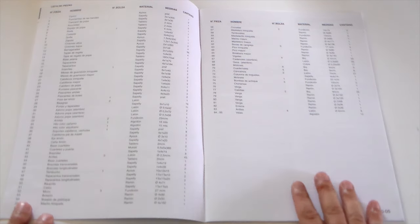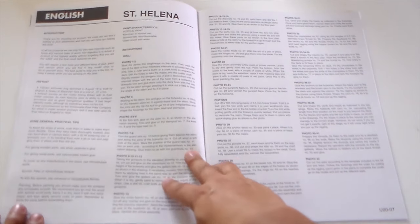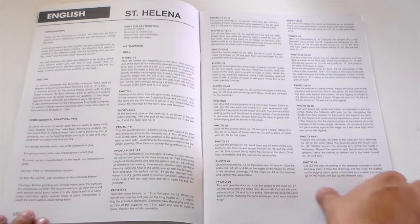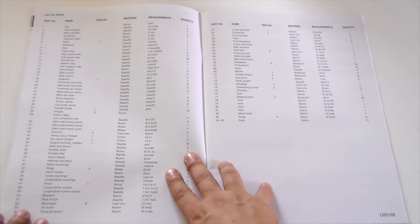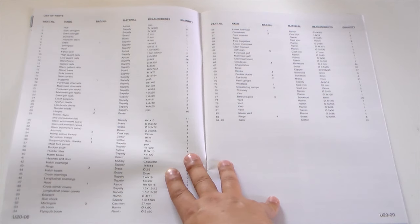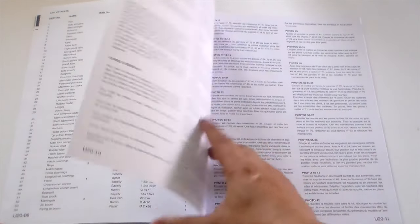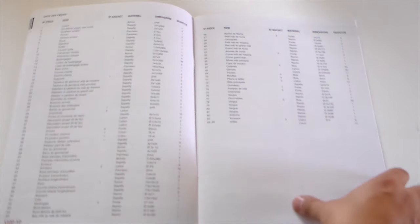The name of the pieces is listed here — thank God, because I don't know much about navy pieces. In English, as you can see: we have the hull, the side stringers, stern stringers, bulwarks, transom stern, the keel, stern post, false keel, high guard rails, and so on. The same thing in French also. Multi-language instructions — Deutsche, Italiano. Very good.